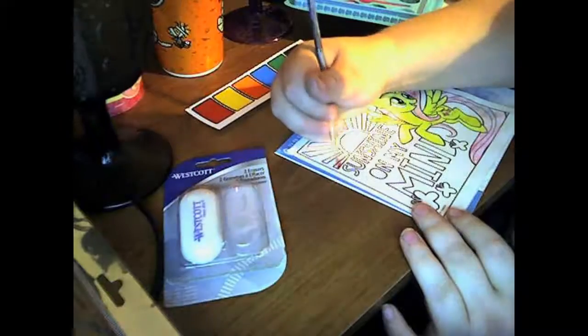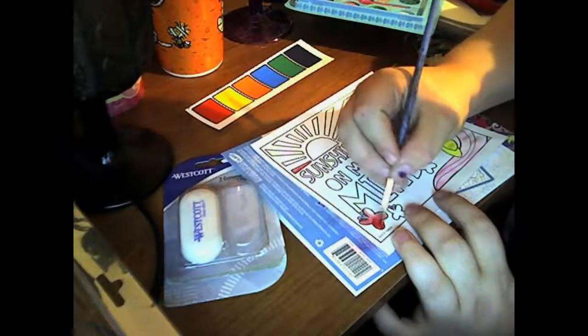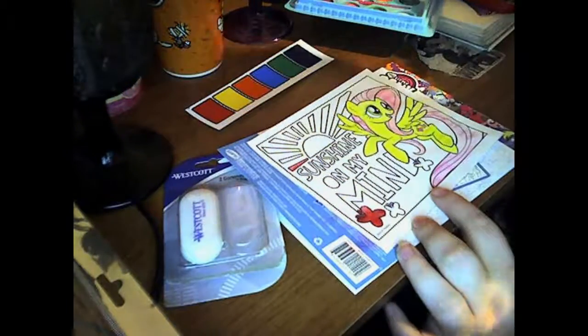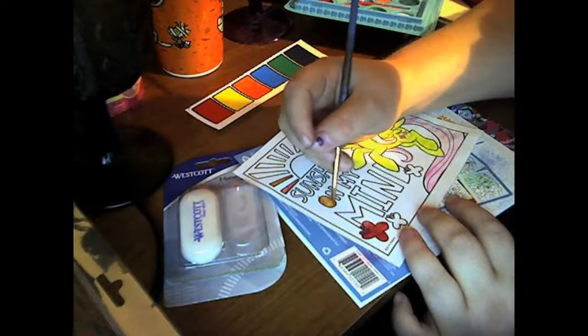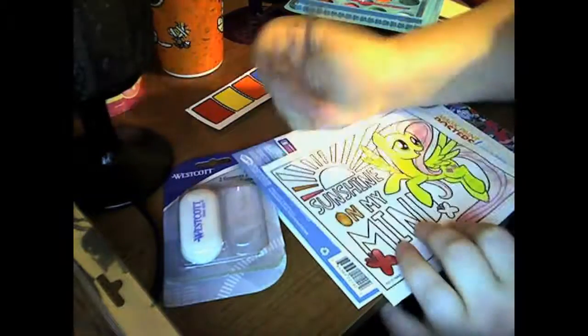The way it dries, it looked really good. I decided to paint it rainbow, because when I was a kid, rainbow was my favorite color. I just thought it would really make her design pop, because Fluttershy is only like two main colors, and I thought it would look good.